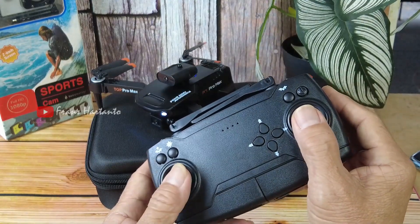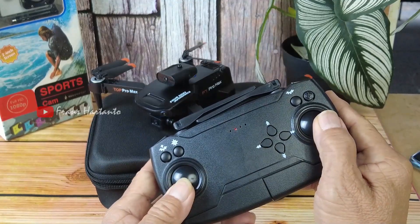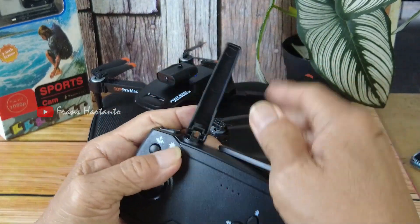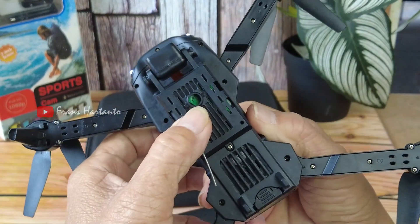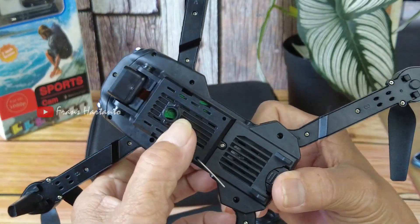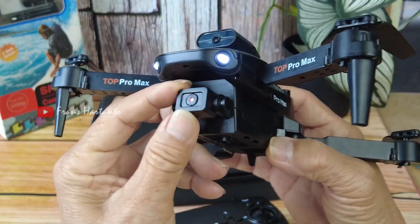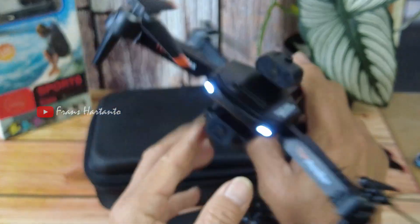Kalibrasi ke kanan, bawah menyamping ya. Jadi ini bukan antena beneran ya karena tidak ada kabel sama sekali. Di sini tidak ada kamera, tidak ada optical flow, hanya satu kamera yang bisa naik turun manual, dan bisa dihubungkan ke HP.